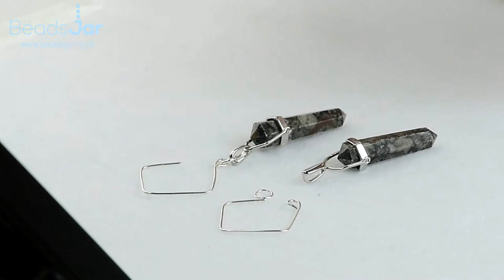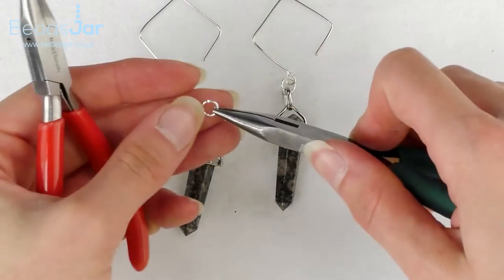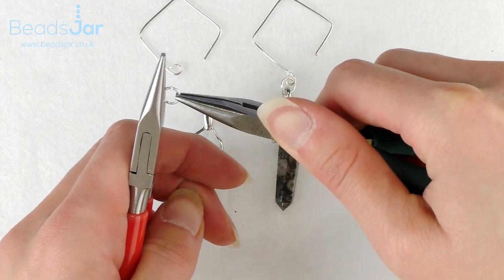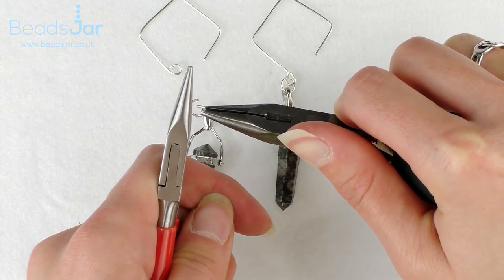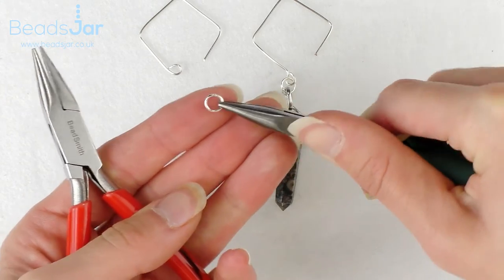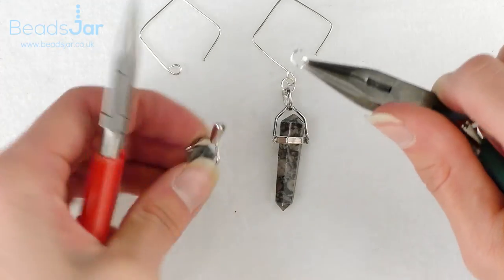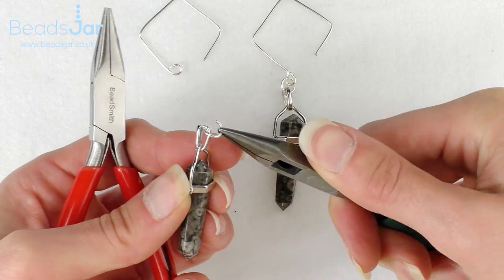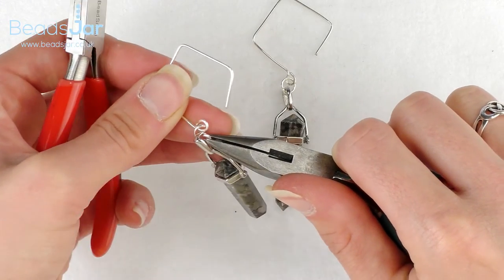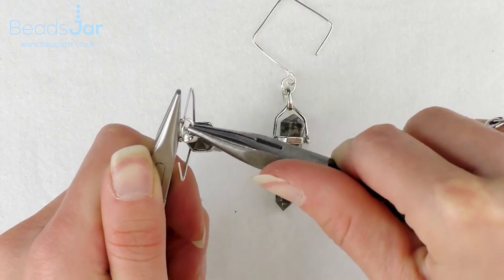Because the pendants have already been made up we're just going to open one of our jump rings — hold one side with a pair of pliers and then another pair of pliers on the opposite side, push one side away and bring one towards me to open it, so that when we reverse that we close the jump ring neatly with no gaps. I'm going to go through the pendant loop on the Fossil Jasper and the loop on my diamond earring hook that I've created. Fold that in and then close it the same way we opened it.